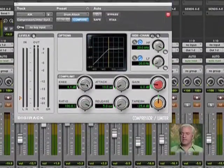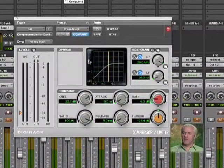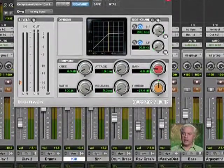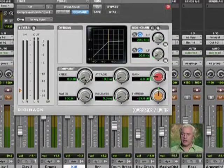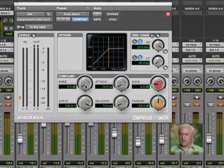Over here where it says knee — if you notice, if I grab this, notice how it softens. It rounds. So all the way to the right, that's a soft knee compressor. All the way to the left, it's hard knee. I'm going to keep it on the hard side because I really want to hear how that compressor is reacting.